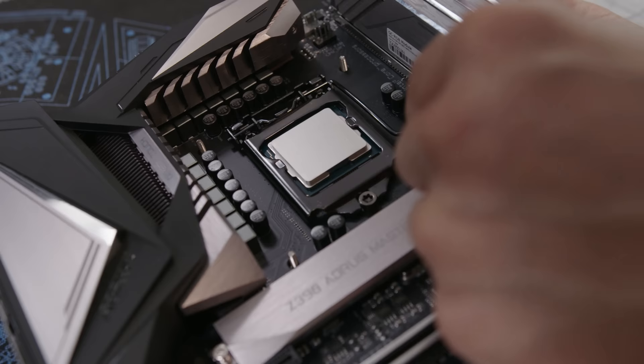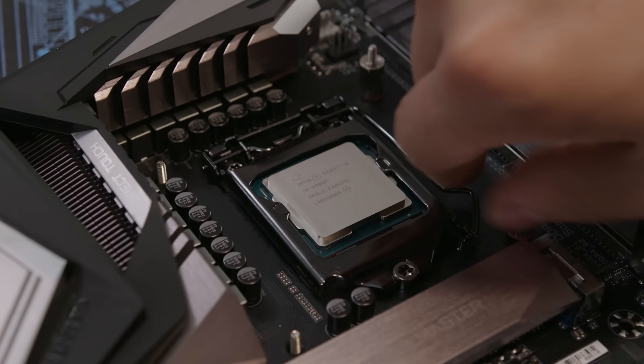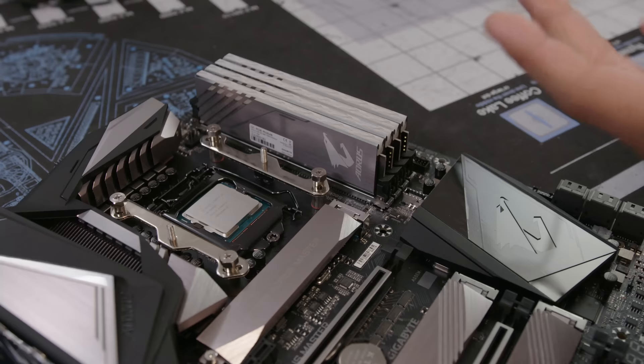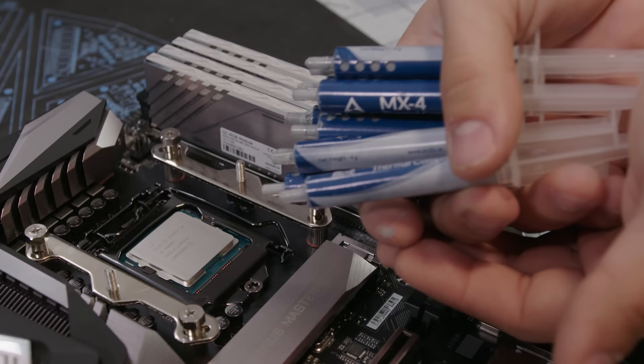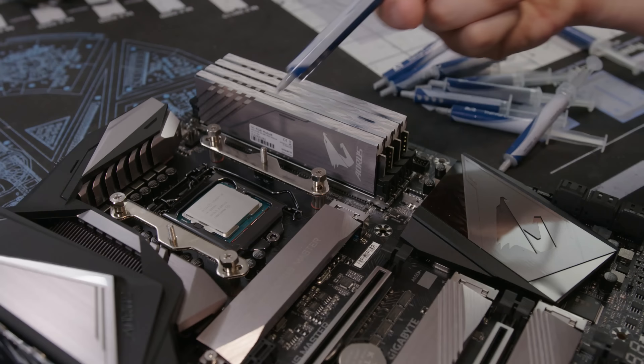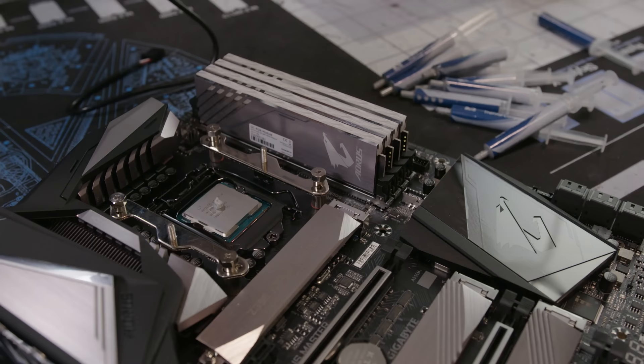CPU cooler installation — no two installations are the same. Life is like a CPU cooler: you never know how to install it. We apply thermal paste now — very important, take notes. Just a little bit — grain of rice, fried rice method — that's all you need.